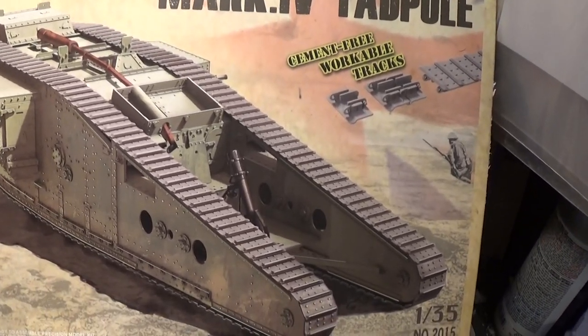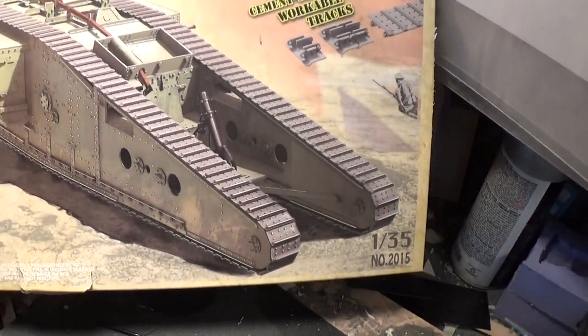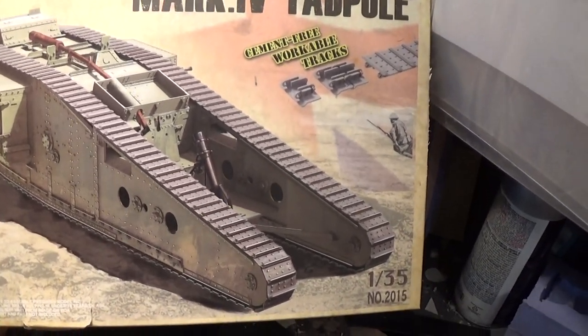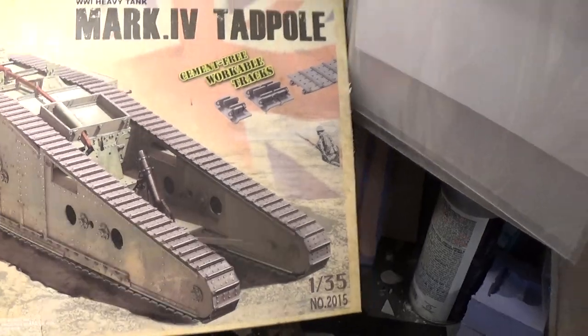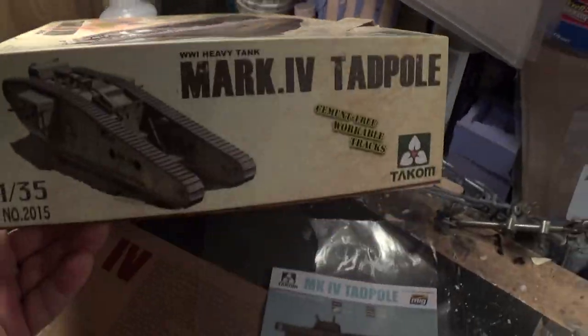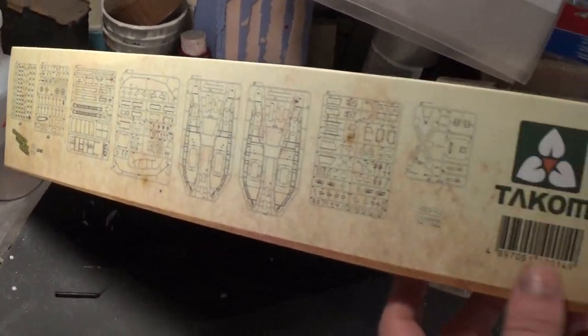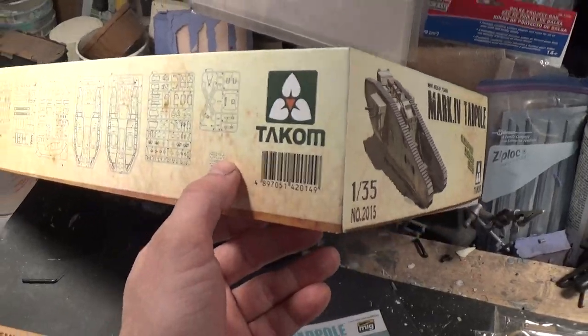Always start out with the box. I call this standard box art as I couldn't find an artist or a painting of the sort. Here's the side of the box, and this side shows the sprues.